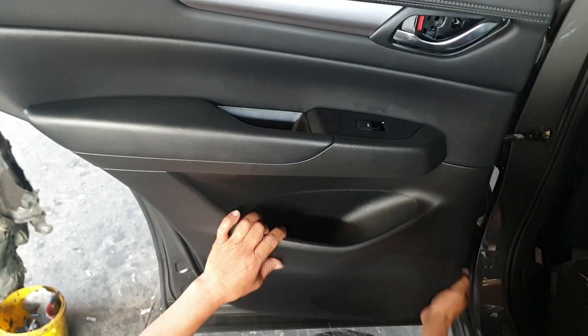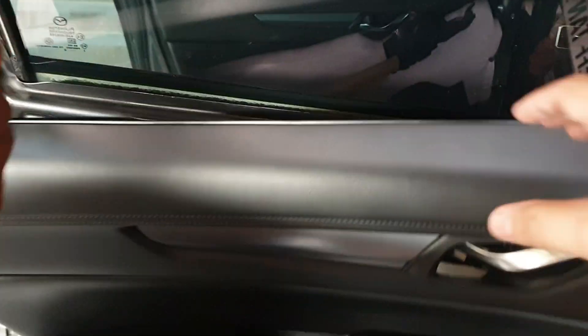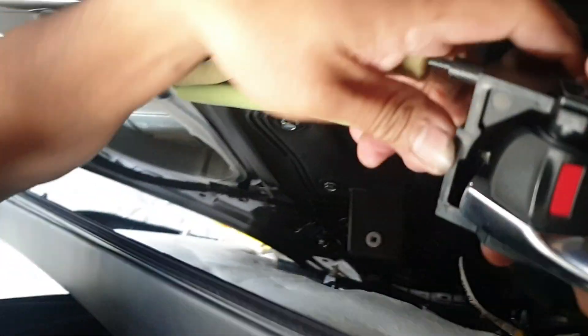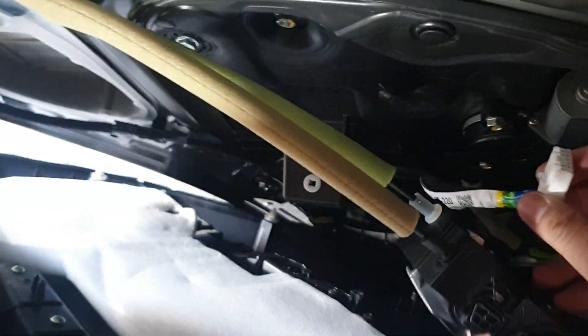Then pop open the panel. Remove the door latch and the wire of the power window switch.